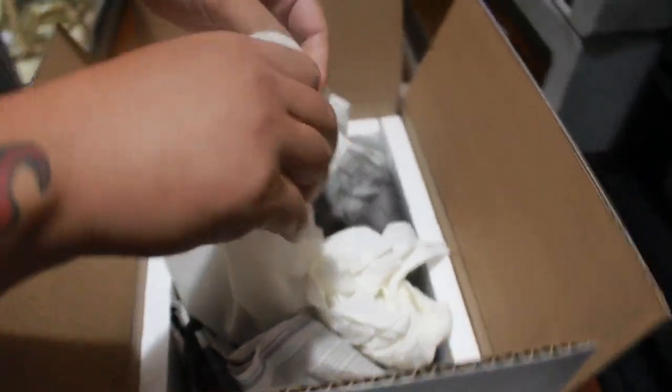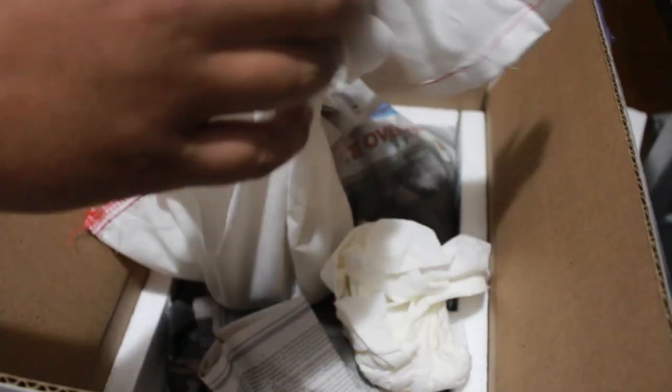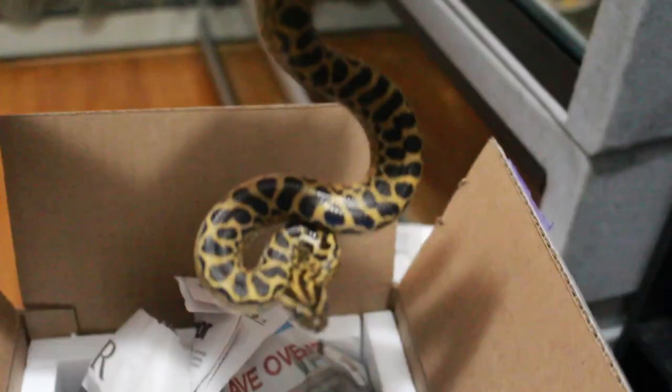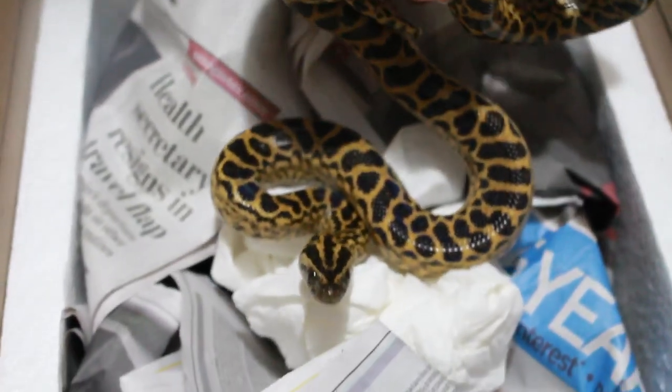When I saw these animals I had to jump on them. You've just seen the video I posted on the day of the patternless. There we go — and that one's ready to bite right there. Look at all that color. Just beautiful animals.